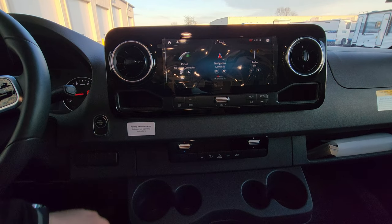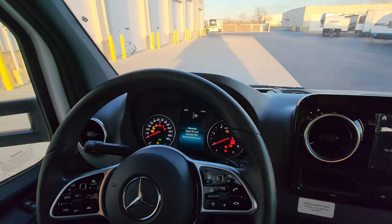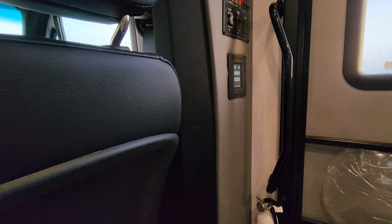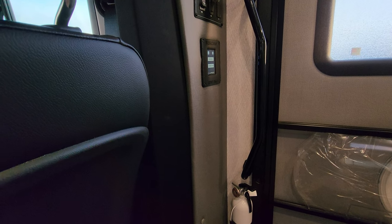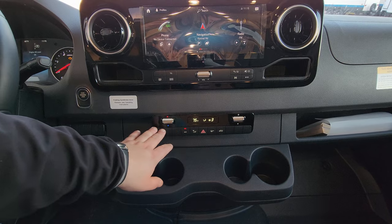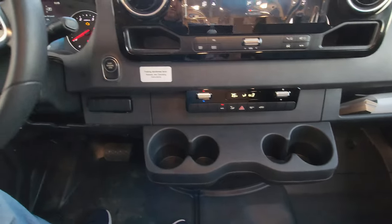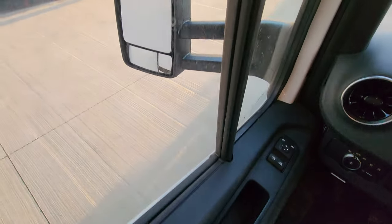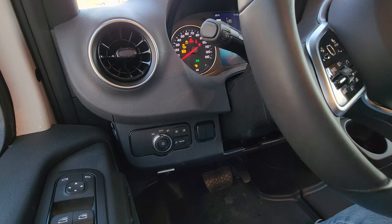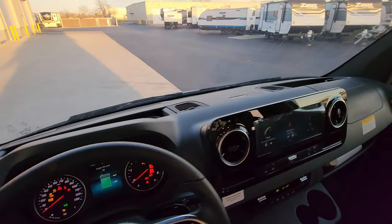Hitting the ignition button once initiates and turns on some stuff. Hitting it a second time takes you to another step — at that point the jack controls screen pops up and is now working. Down below you have your heat and air controls, an emergency button, fan controls, and little cup holders built in. Just down on the side there are light controls, and there's a battery connector to connect the house battery to the engine battery in case it goes dead.